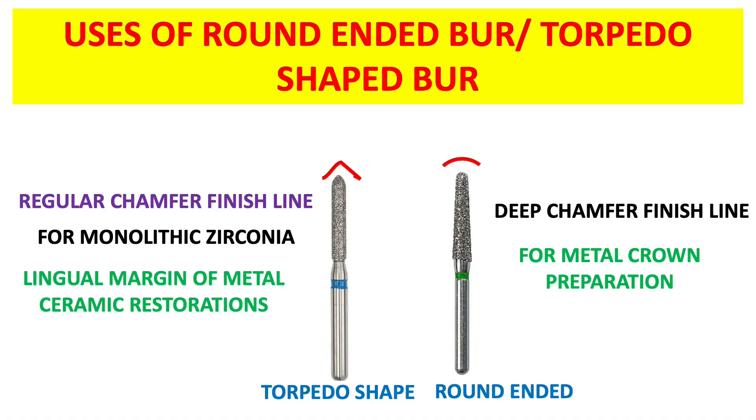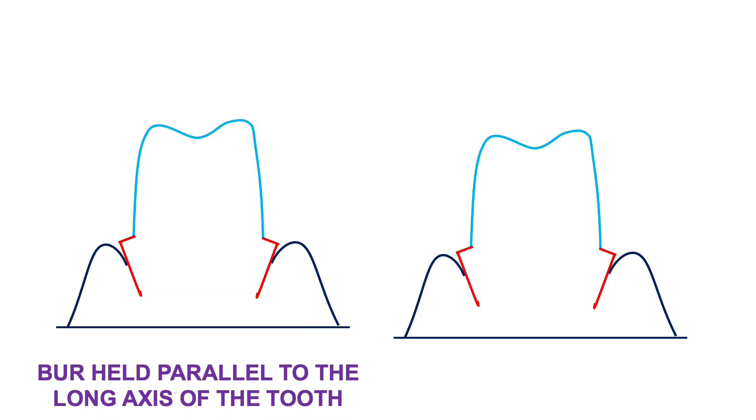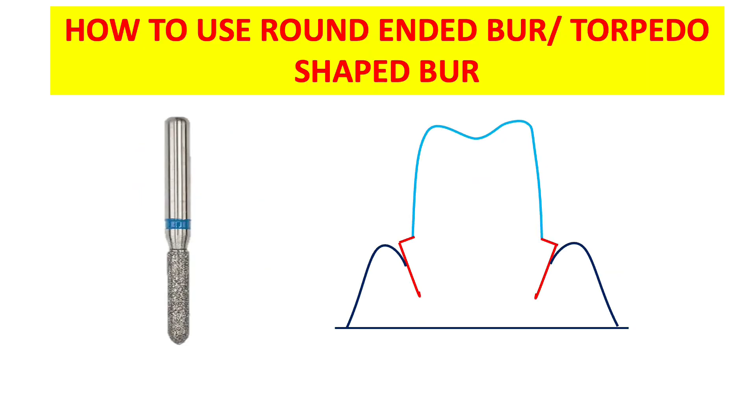Now, how to use the round-ended or torpedo shaped bur: first, place the bur parallel to the long axis of the tooth. As you can see in the figure, the long axis of the bur should coincide with the long axis of the tooth — this is how we place the bur at the time of preparation. Second, the finish lines are provided by sinking half of the bur. We do not completely sink the bur; we sink only half of it, so that half of the bur is out of the prepared surface. Only then will we get a chamfer finish line.